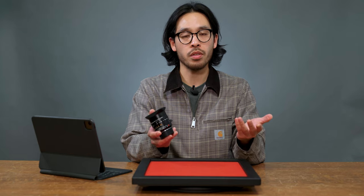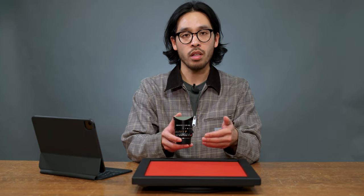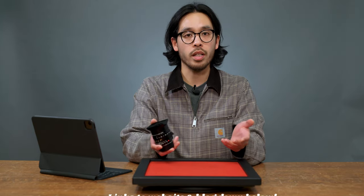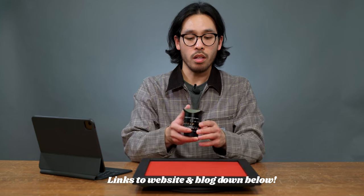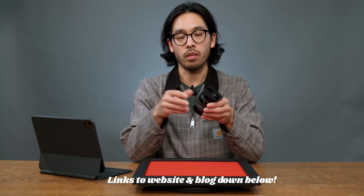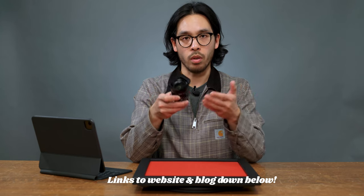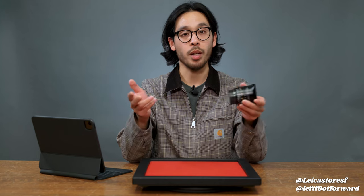Look at this thing — it's beautiful. This wraps up another episode of Thumbprints and Signatures. Thank you for watching — let me know in the comments what you think of the 28mm Sumilux. Do you love it? Do you hate it? What do you think about F2 versus F1.4 — is F1.4 even worth it? Head over to likeastoresf.com or camerawest.com to check out our large inventory of pre-owned products — you might just find a 28 Sumilux for a pretty good deal. Also check out the blog portion of our website for the full images and blog post. Thank you again, like and subscribe — my name is Carlo and I'll see you next time.